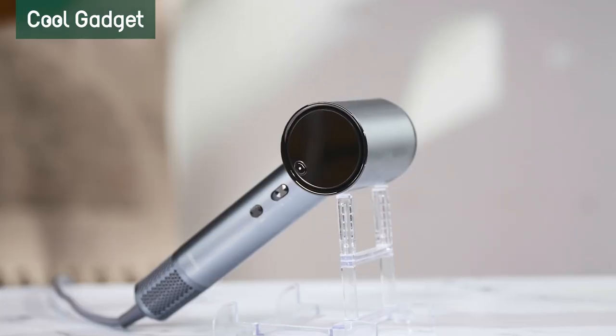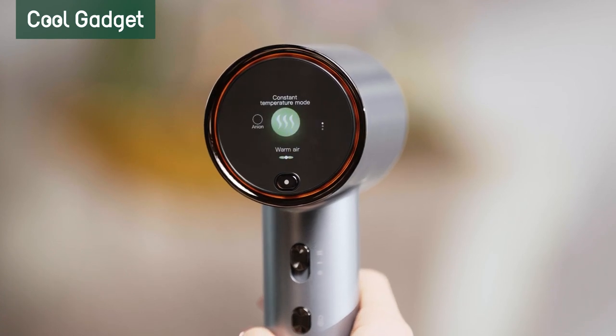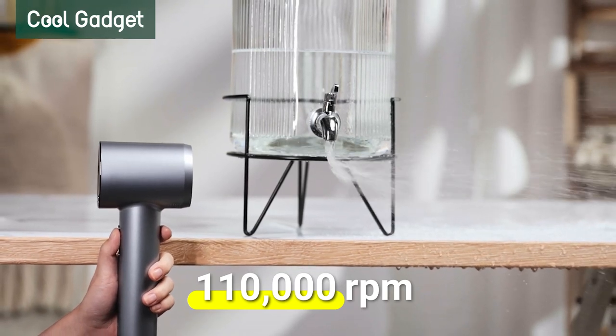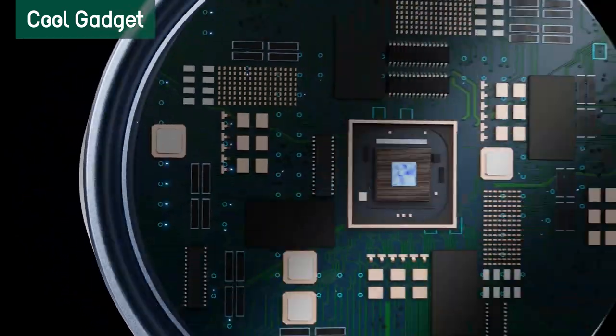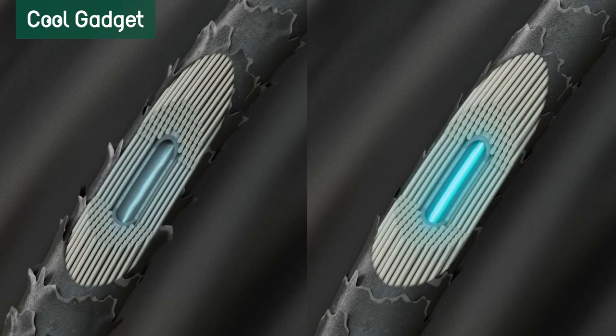But the X-Cool Hair Dryer provides a solution to this problem, leaving you with healthy, shiny locks. With a 110,000 RPM high-speed brushless motor, it fast dries your hair with high speed — not high heat. By detecting heat 100 times per second, it controls the temperature precisely to avoid damaging your hair.